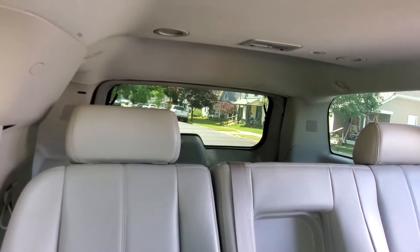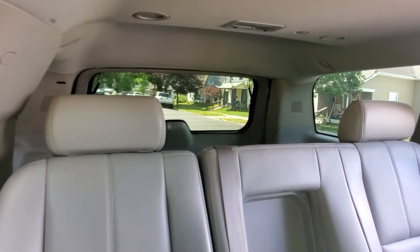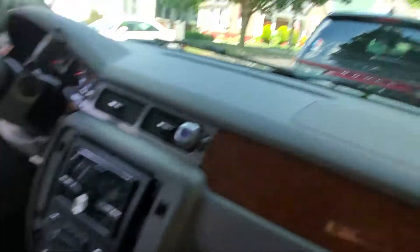I'm thinking about either four 12s or four 15s in the back on a 5k amp. Nothing real big — this is just my daily, so I just want a little bit of beat while I'm driving around. Groceries can always go in the back seat.